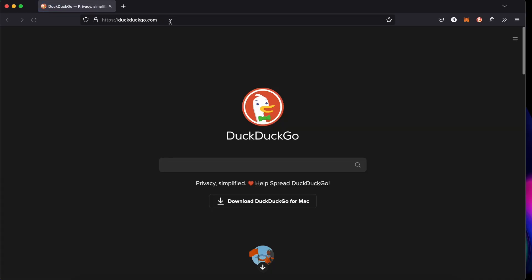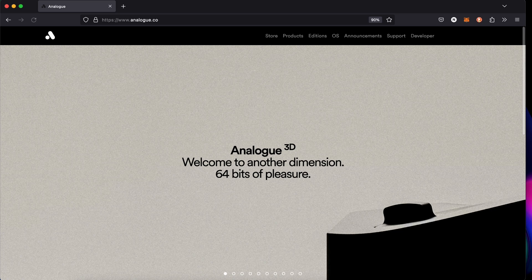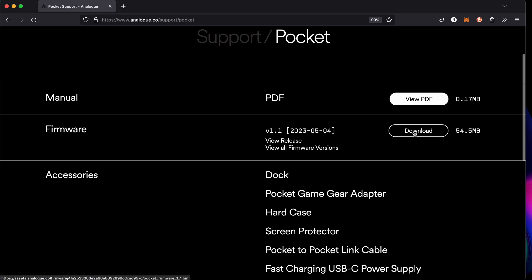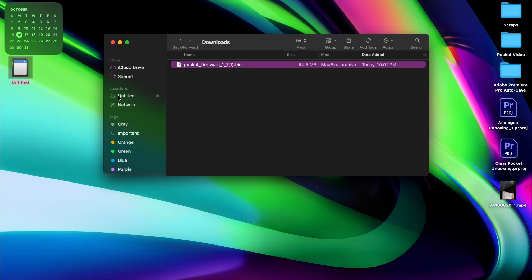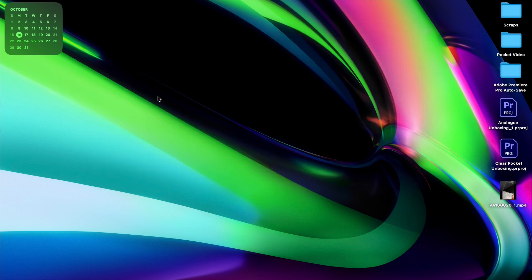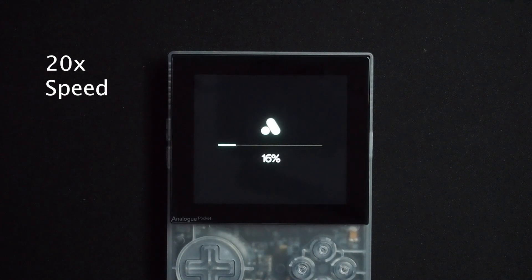Before we can add any cores or games, you'll need to update the firmware on your Pocket. Navigate to the Analog website, go to Support, and then Pocket. Download the latest version of the firmware. You'll then place this file onto the root of your SD card. Then eject the SD card, pop it into your Pocket, and if everything works correctly, the progress bar will appear while it updates the firmware.